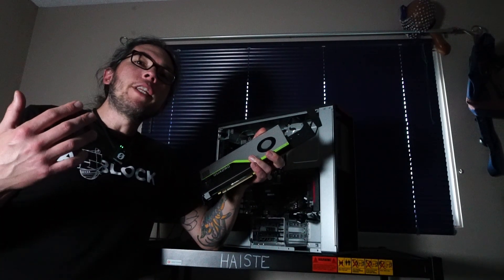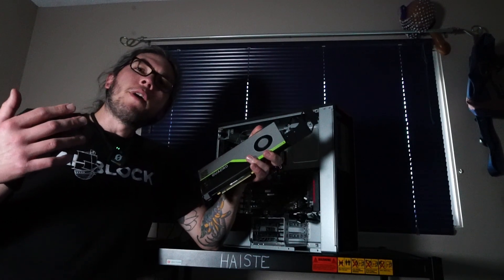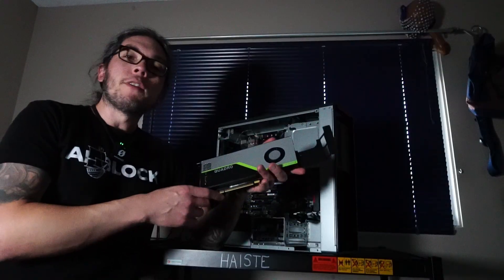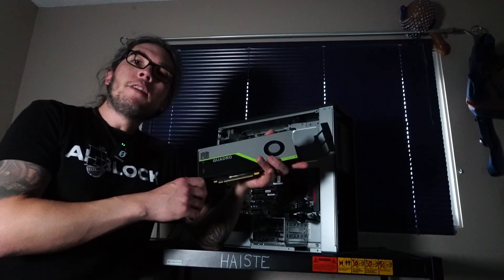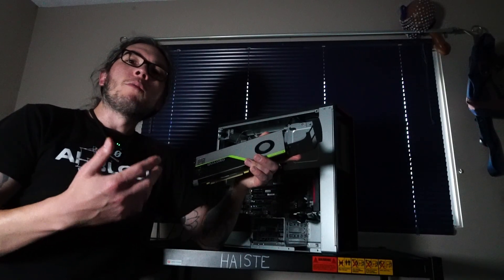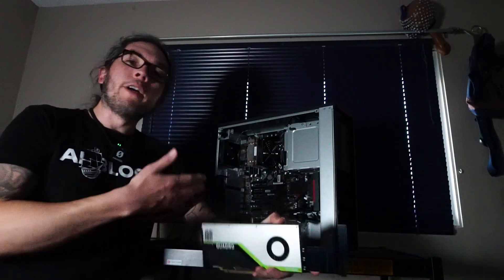I'll also be doing video rendering, video encoding, and large language model tests with Ollama AI. We'll be testing out if this RTX 4000 is a good workstation GPU in 2025, and whether it can also play some games, making it a more well-rounded experience and a well-rounded PC.